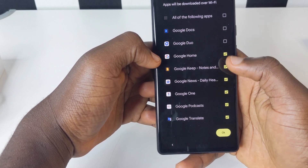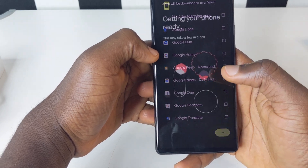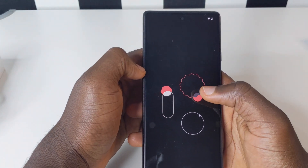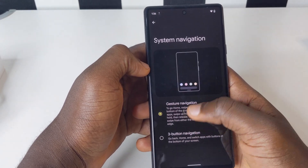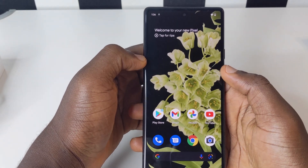For the sake of this video I don't want things to take too long, so I'm just going to set up like this without downloading anything. I'm going to skip this too, and then we're good — our device is ready.